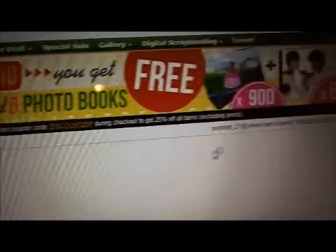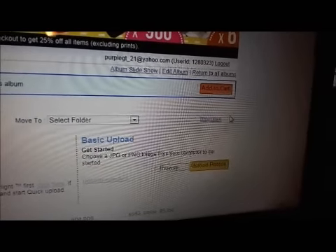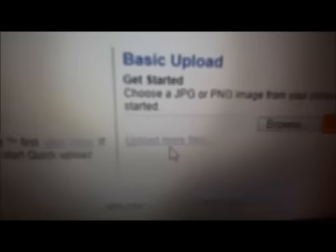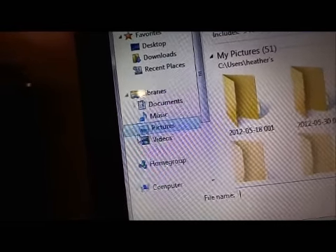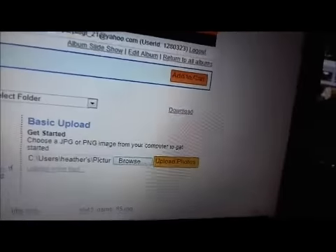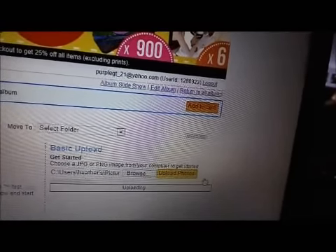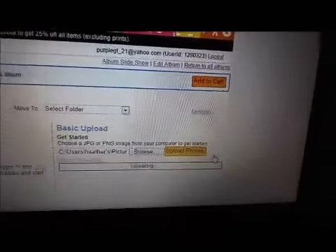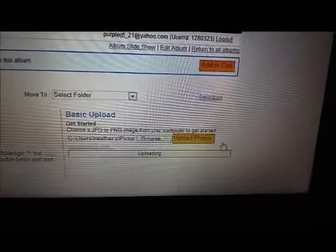Come down here, and you'll see it right here. It says Browse and Upload Photos. You can upload more than one at a time — it says Upload More Files. Click on Browse, go up to your pictures on your computer, and hit Upload Photo. Then wait for it to upload. Your computer should be faster than this one — this is why we don't use this one. Literally, that's what you do. It'll upload when it wants to.